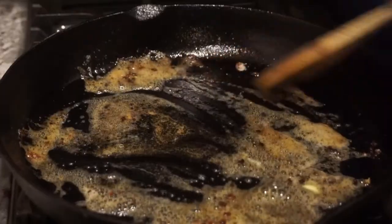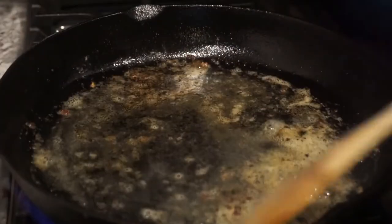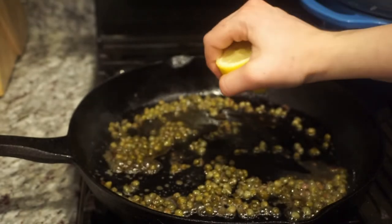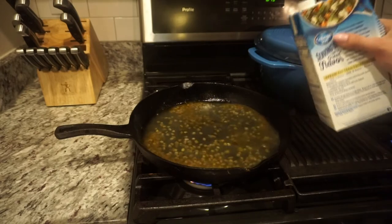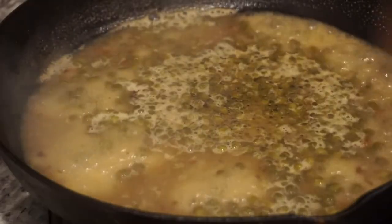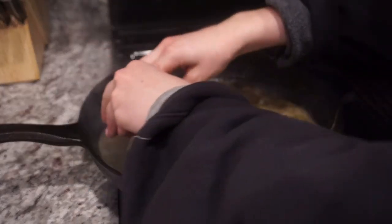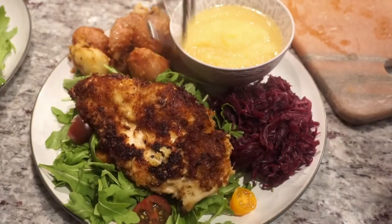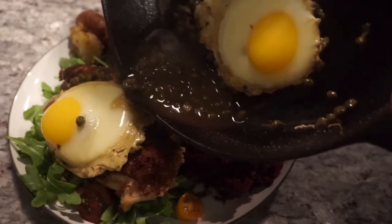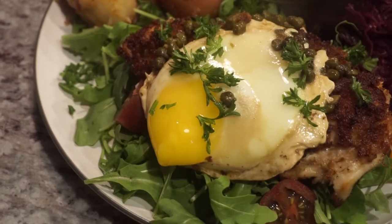Add some butter, scraping out some bits. Add some white wine vinegar — that'll cook off. Add a whole jar of capers, a whole lemon, and some chicken broth. Fill it up and turn it on. Lay this in, add a little parsley. Note: the fish shown is raw — that's not okay.